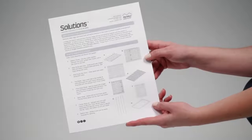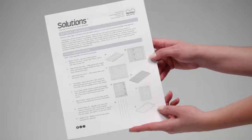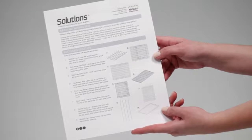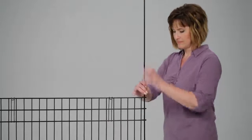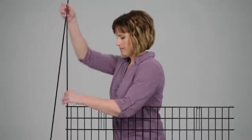Locate the parts listed in your assembly guide and refer to this document as you put your crate together. Instructions can also be found at midwesthomesforpets.com. The corner rods are secured in the front and back panels for shipping — remove them before you begin.